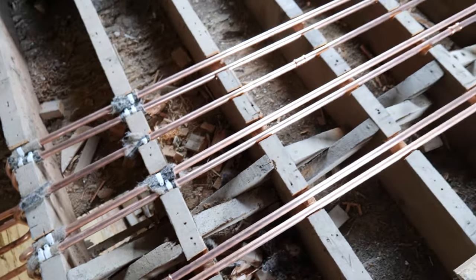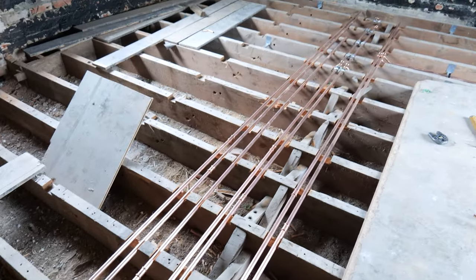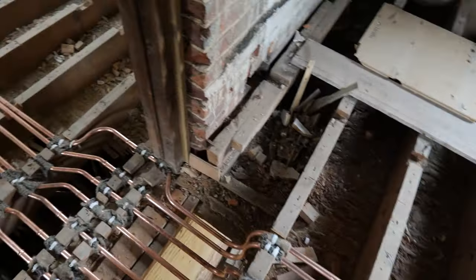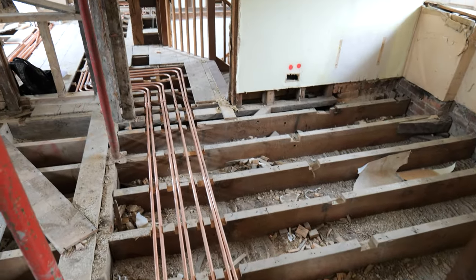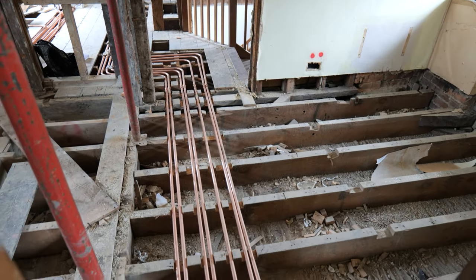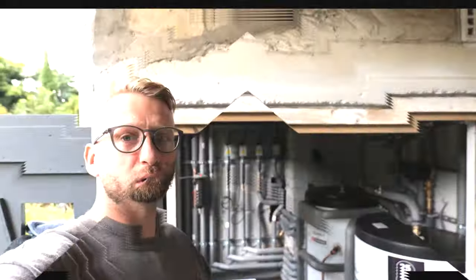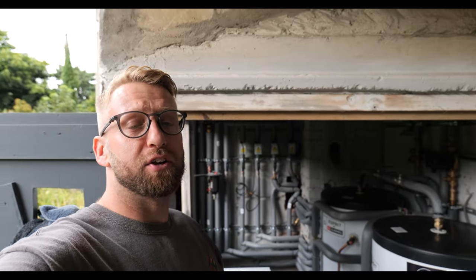We're coming to the end of the first day now and I'm pretty happy with how it's gone. We've got all the standard radiators installed upstairs with all the pipework to them, and then two downstairs — tomorrow we can just crack on with the ground floor.